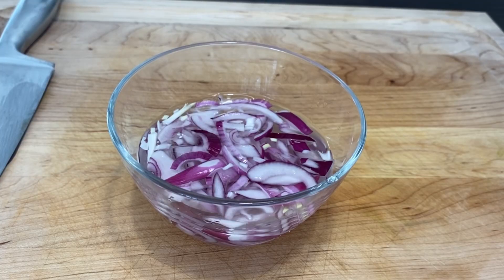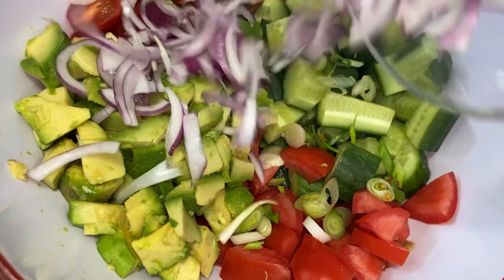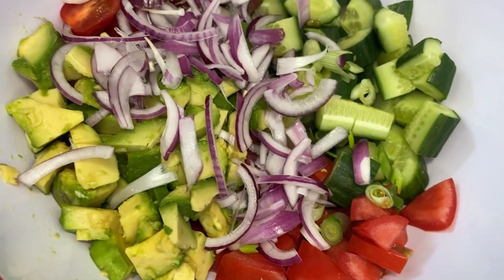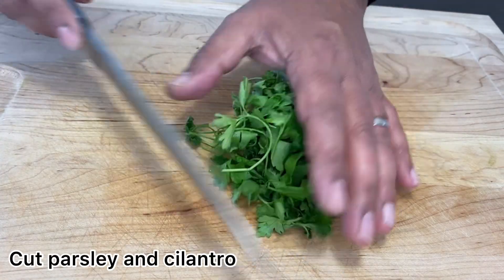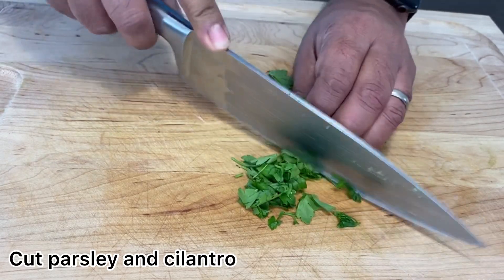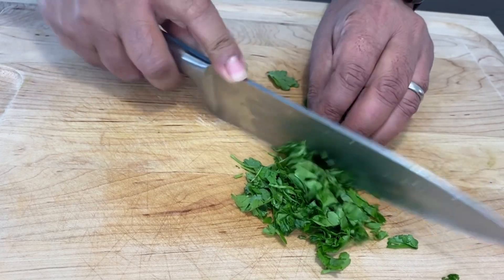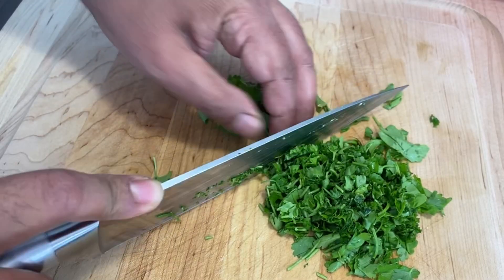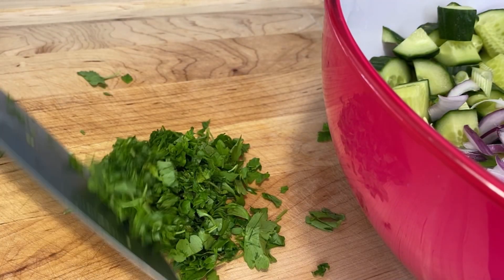Drain and pat dry the onions from the ice-cold water, then add them to the bowl. Cut up a nice bunch of herbs — I have parsley and cilantro here — and add these to the bowl.